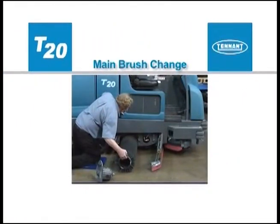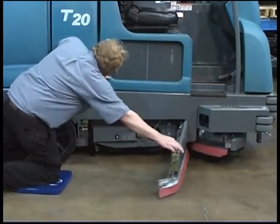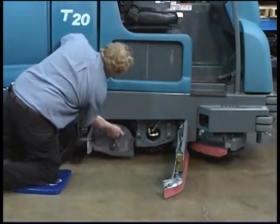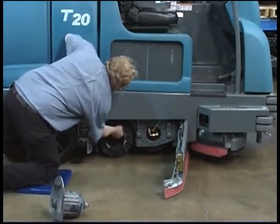To change the main brushes, first stop the machine on a level surface and make sure the scrub head is in the raised position. Next, turn off the machine and set the parking brake. Open the driver compartment side squeegee door to access the rear brush. Unlock the idler door handle, twist the handle counter-clockwise and open the idler door. Firmly grasp the brush idler plate handle and pull the brush idler plate from the scrub head. Then pull the brush down and out of the scrub head.